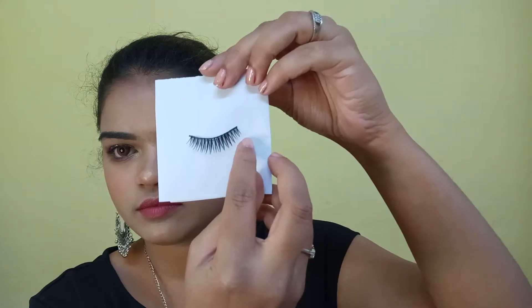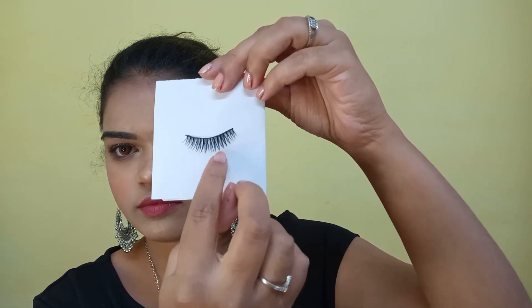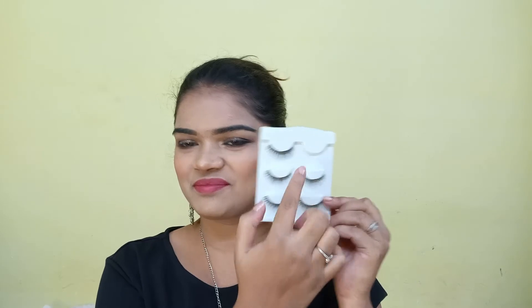Before trimming, keep one thing in mind — we are not going to trim the inner side. If you observe a fake eyelash, one edge has small hair and the other edge has large hair. We are not trimming the smaller hair side; we are trimming the longer hair side. Also remember, when you hold these eyelashes, they show left and right, so make sure you apply the left side eyelash to your left eye and the right side to your right eye. Don't mix them up — if you apply the wrong one it looks weird.